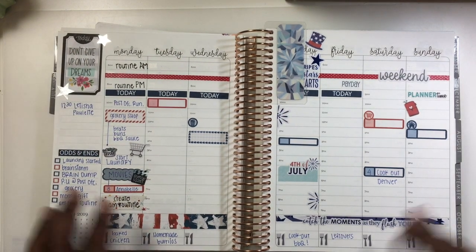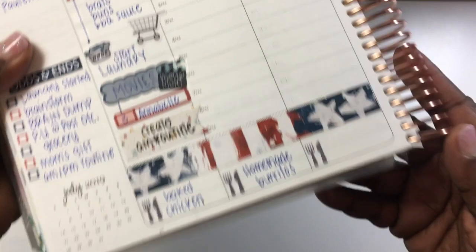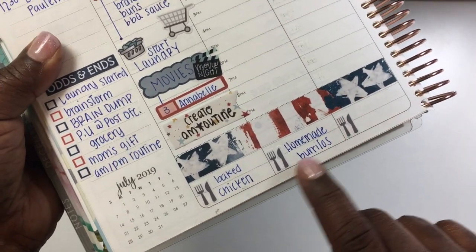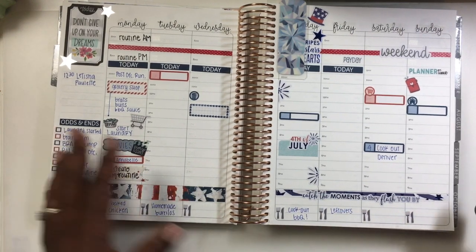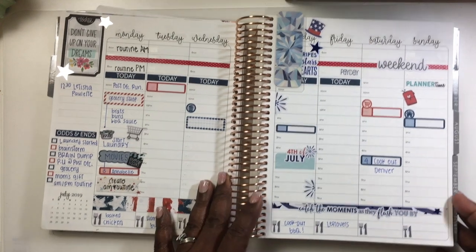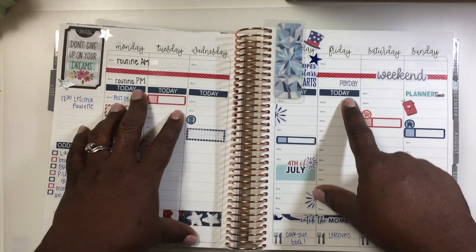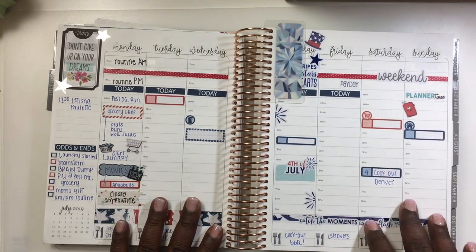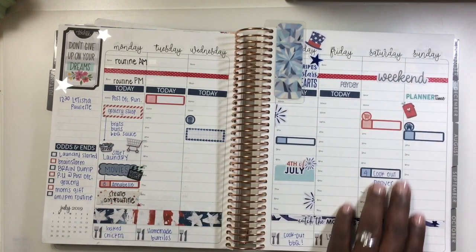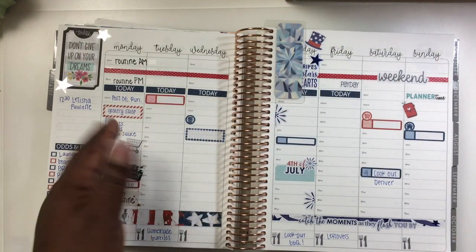This is Monday — everything that happened on Monday, some odds and ends, calls to be made. Down here is meal planning — what I want to have for dinner. You could do this for breakfast or lunch too, but I just put dinner. I do planning Monday through Friday, so you have each weekday and then the weekend is separated by a little sticker, with the things I do for the weekend in that section.